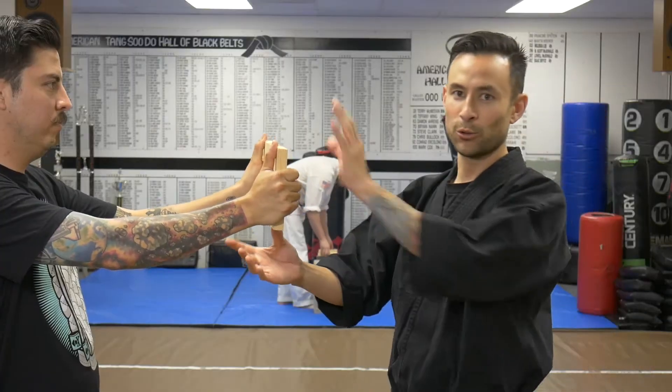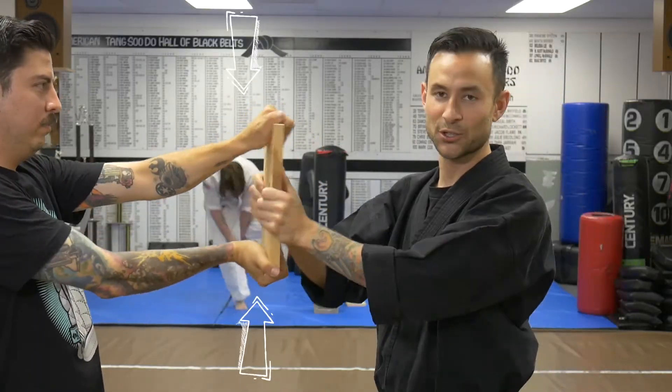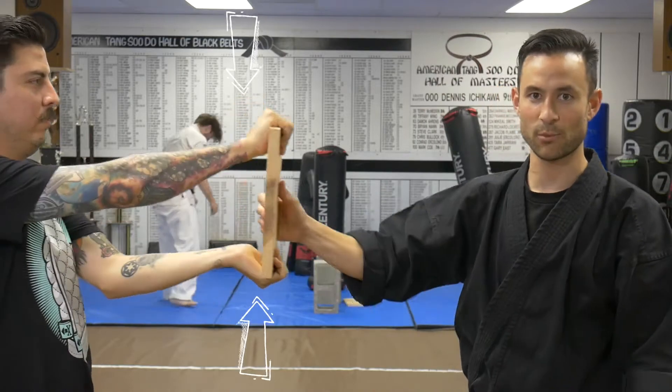You want to make sure that you're holding it correctly. One hand on top, one hand on the bottom is going to be the sturdiest best way to hold the board before it's broken.